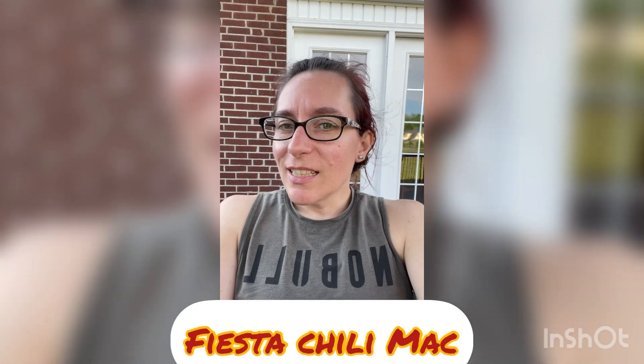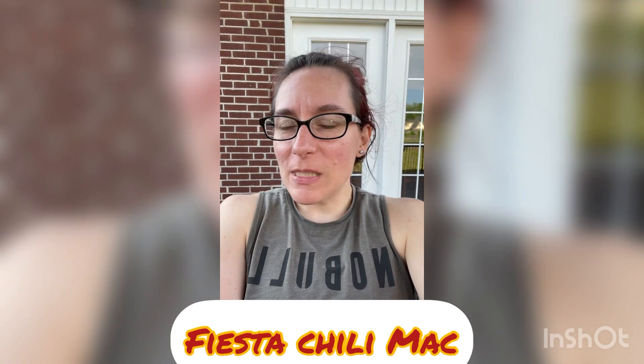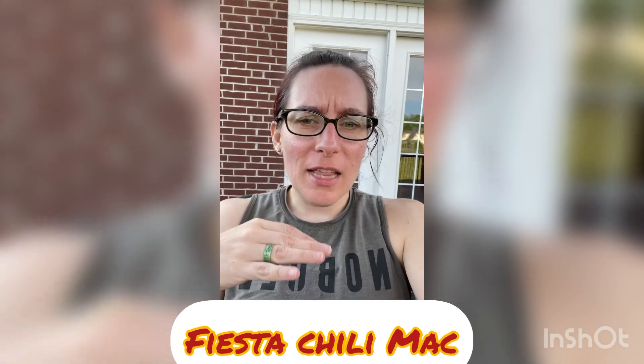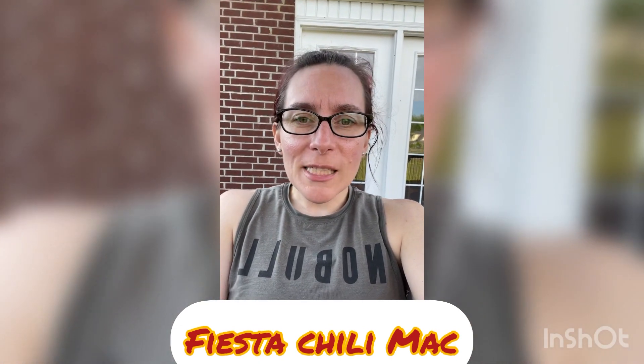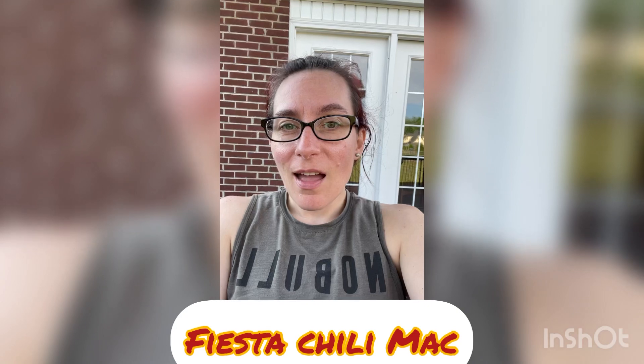Tonight's dinner was Fiesta Chili Mac — a chili pasta salsa goodness that's kind of spicy, but not too spicy. It's cooked in the Pampered Chef deep dish covered baker and goes right in the microwave. It takes about 30 minutes plus maybe five or so minutes of prep time. Really simple and super delicious — it's a kid favorite, so enjoy!